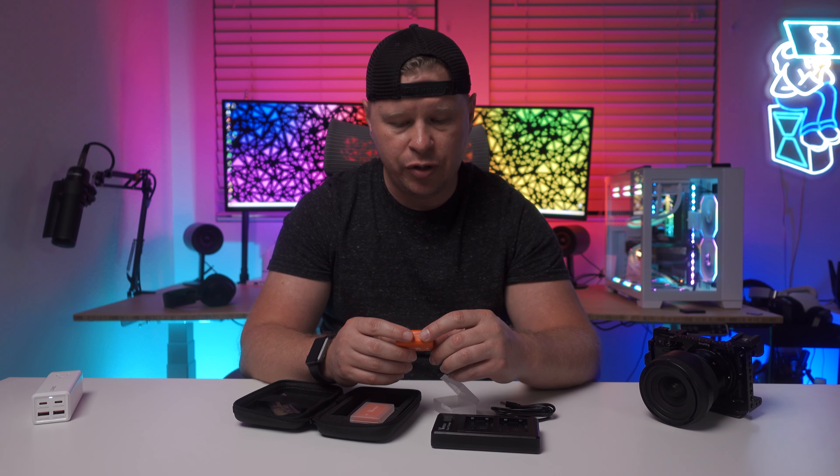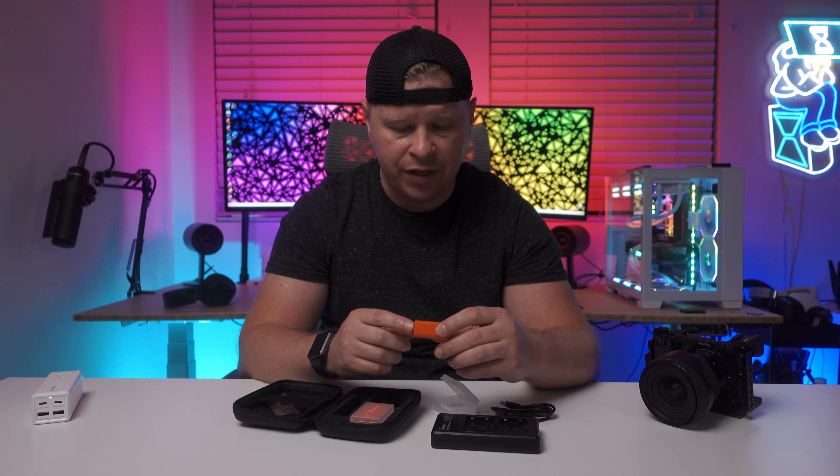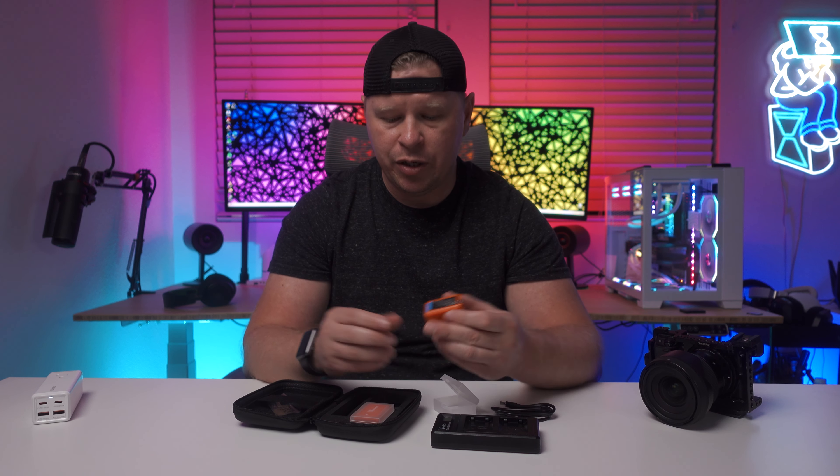These are going to be replacements or extra batteries for Sony's NP-FW50 — those are for Sony APS-C cameras.